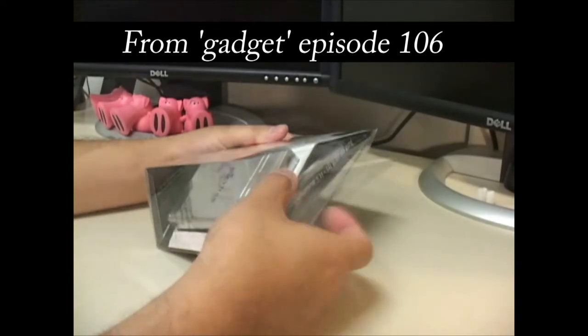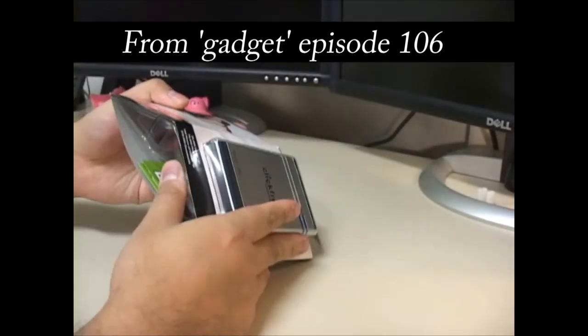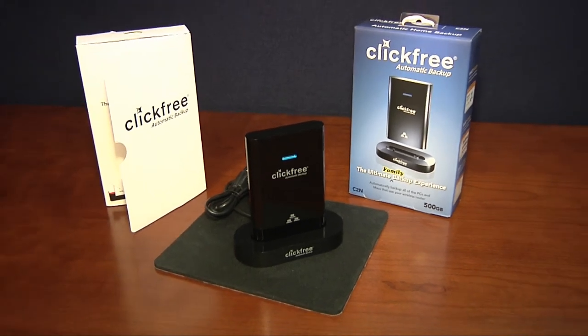It's an upgrade to the original ClickFree Portable Backup drive that allows not only for quick and painless backups of multiple desktops or laptop computers, but also enables that backup over your network, without the need for a direct USB connection.